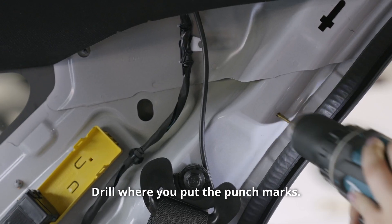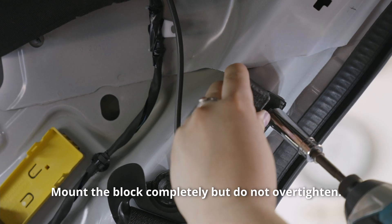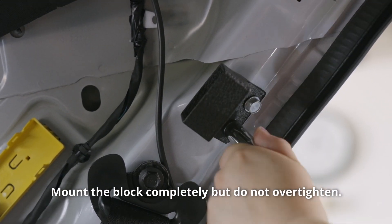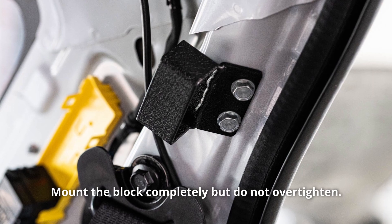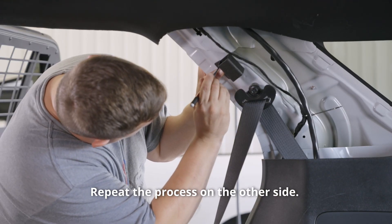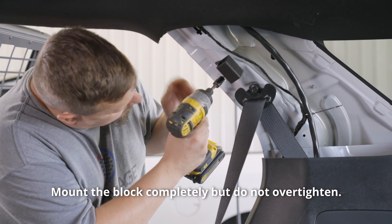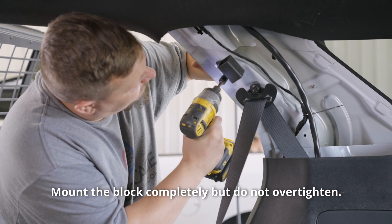Drill where you put the punch marks. Mount the block completely, but do not over-tighten. Repeat the process on the other side. Mount the block completely, but do not over-tighten.